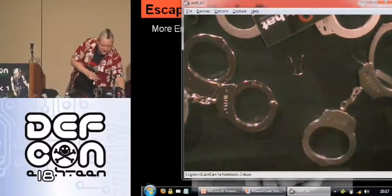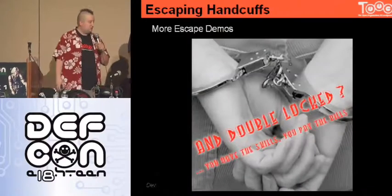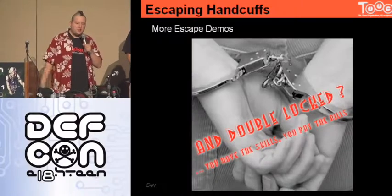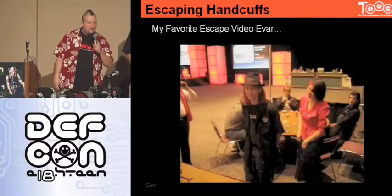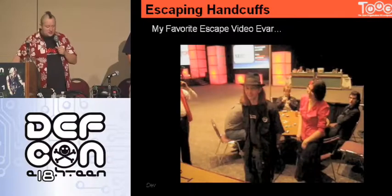We need to keep moving along. Ask us in the Q&A room if you want to see popping out of double locks, or ask us up in the lock pick village — we can actually pick out of the double lock. But you're going to learn even more double lock techniques in a minute. My favorite video escape — I love to throw this in anytime I'm doing a handcuff talk.